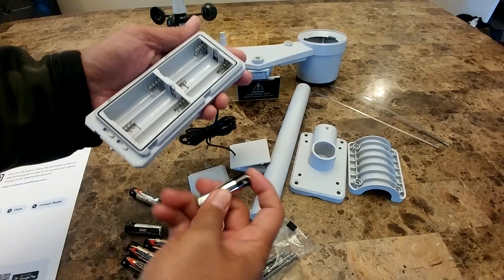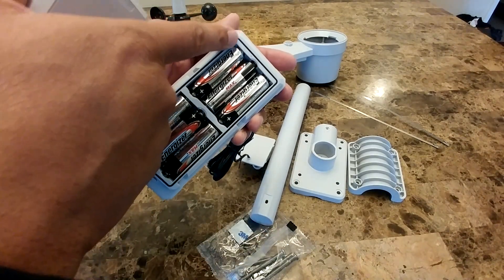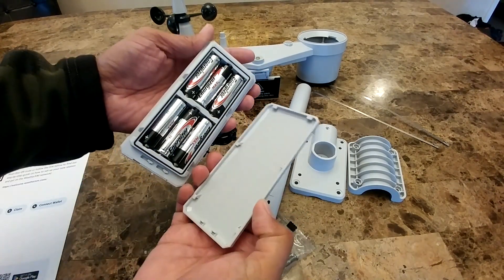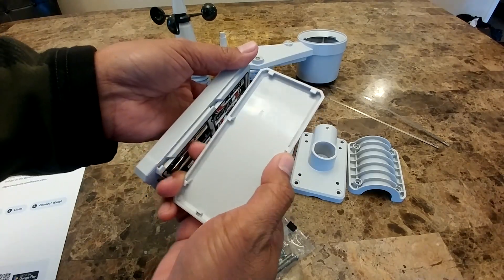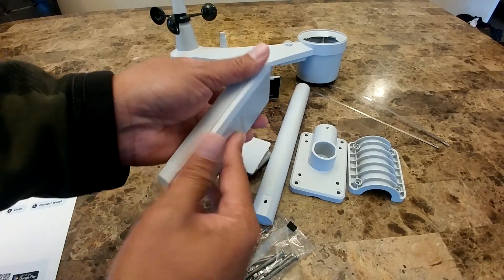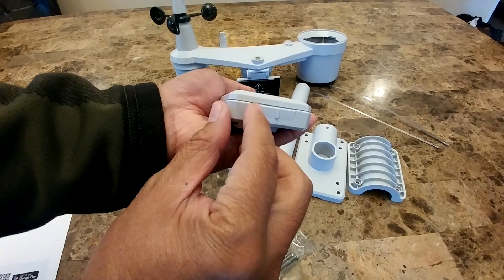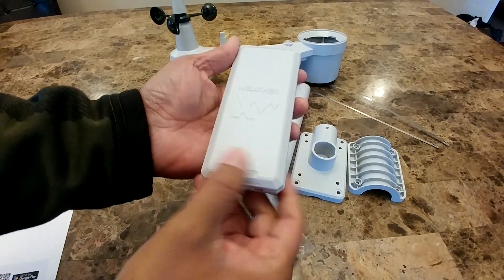Now we're going to install all six batteries. If you look at the cover, there is a rubber seal around it, which makes this thing waterproof. To close it, there is a notch — put this part to that notch, slide it down, and then lock it by moving the lock back to the left.